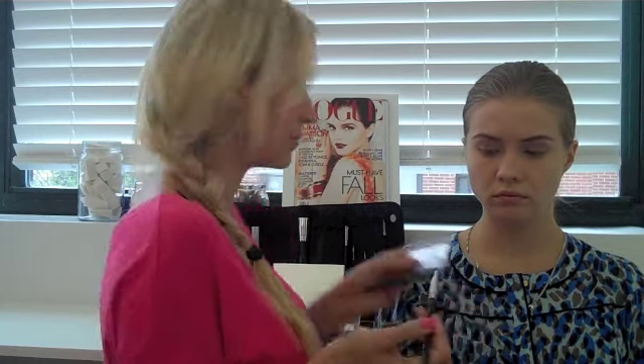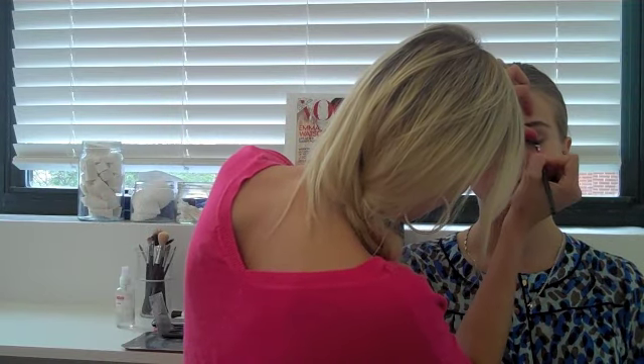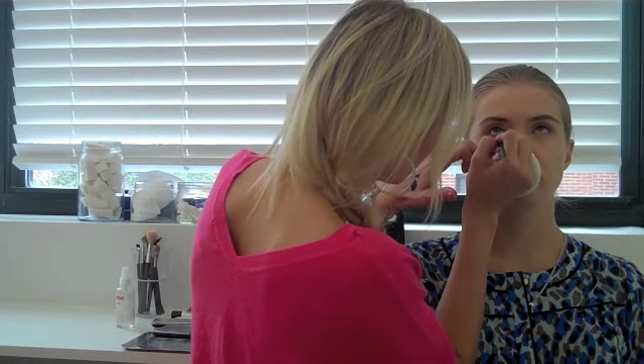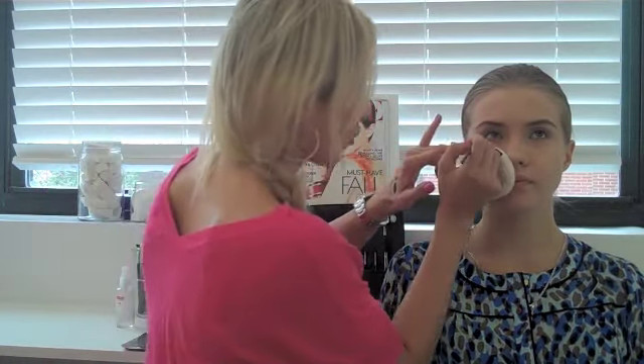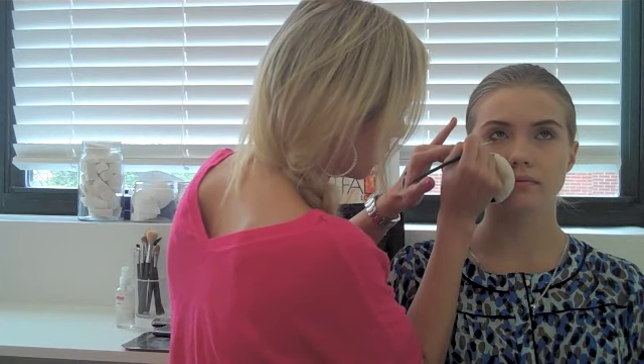This is like using a liquid eyeliner. It's called Cake Liner and I'm using the Flat Liner brush. Black. And I'm going to apply it over my pencil.